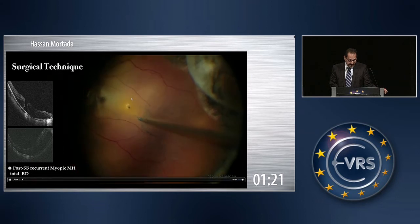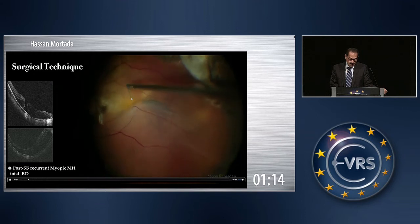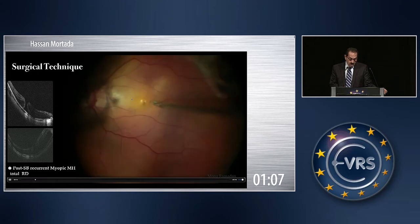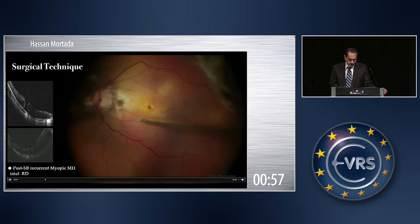Another case of recurrent retinal detachment — please notice that this is not the ILM. It is a part of the posterior hyaloid or an epiretinal membrane. This is not the ILM proper, and this is known from the texture and the friability of the tissue. So you have to look for the ILM.